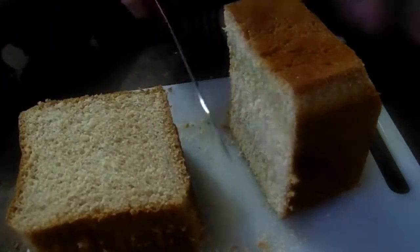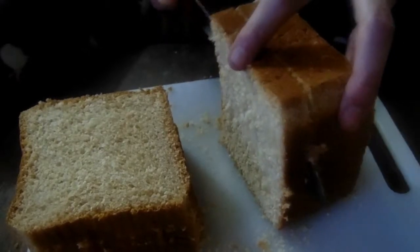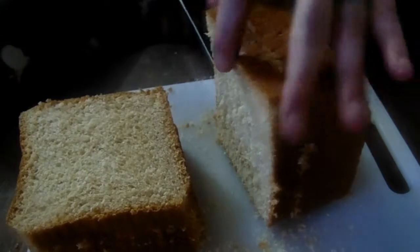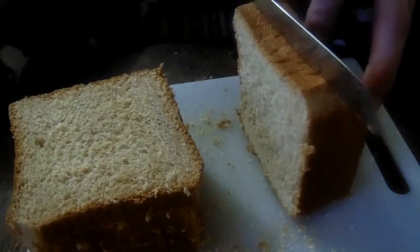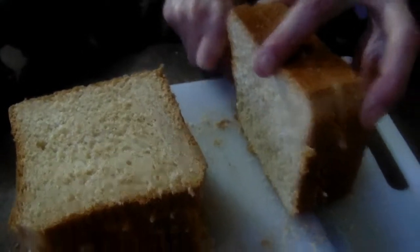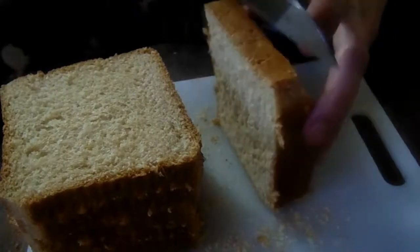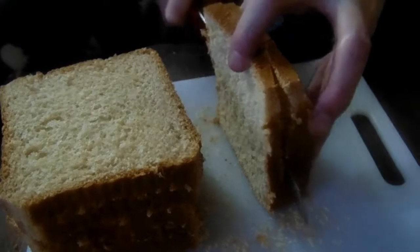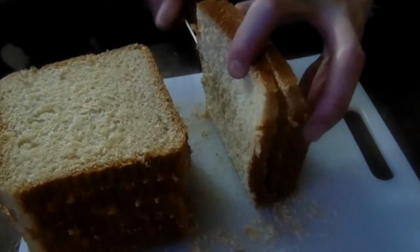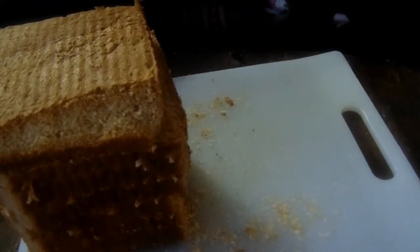I don't add any spices to them — I just dry and dehydrate them the way they are, because you never know what you're going to be adding your bread crumbs to. You don't want to limit yourself on what you can use them for. Then we just lay them on our tray.